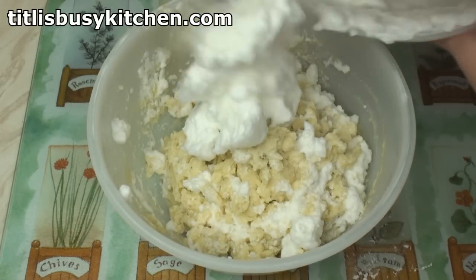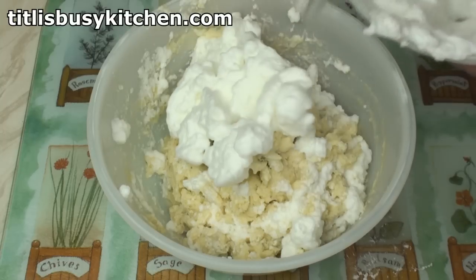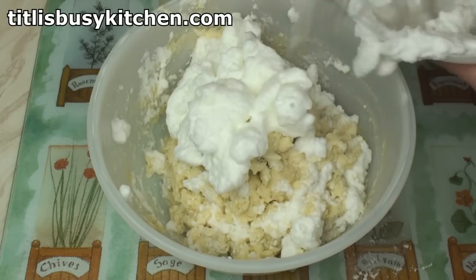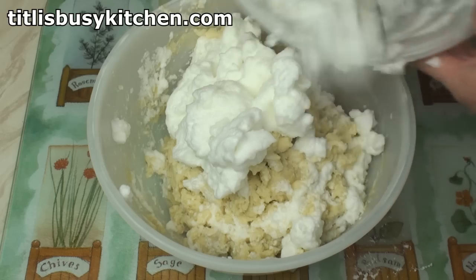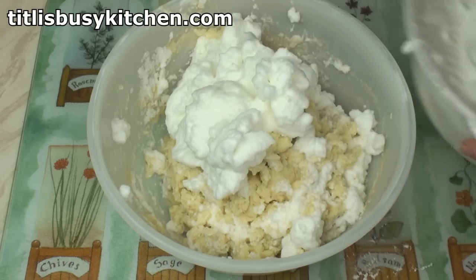You say potato, I say potato. You say tomato, I say tomato. Potato, tomato, potato.